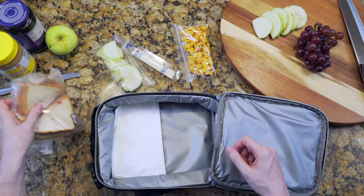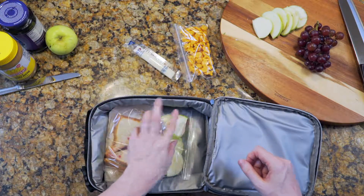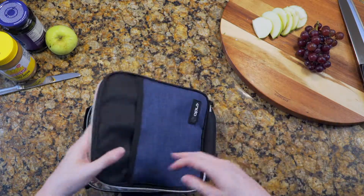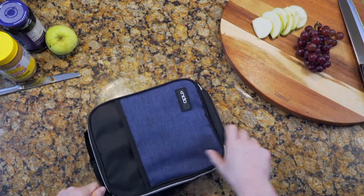Just add one sun butter and jelly sandwich, one bag of apple slices, one stick of string cheese, and some goldfish crackers. We're using sun butter because some friends might have peanut allergies.